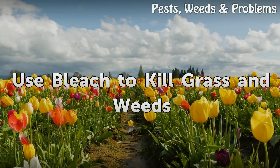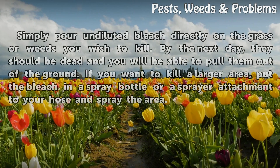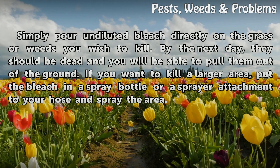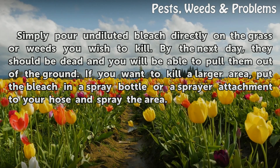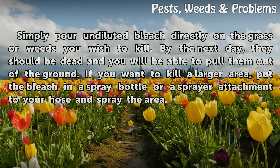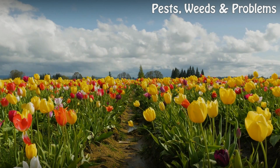Use bleach to kill grass and weeds. Simply pour undiluted bleach directly on the grass or weeds you wish to kill. By the next day they should be dead and you will be able to pull them out of the ground. If you want to kill a larger area, put the bleach in a spray bottle or a sprayer attachment to your hose and spray the area.